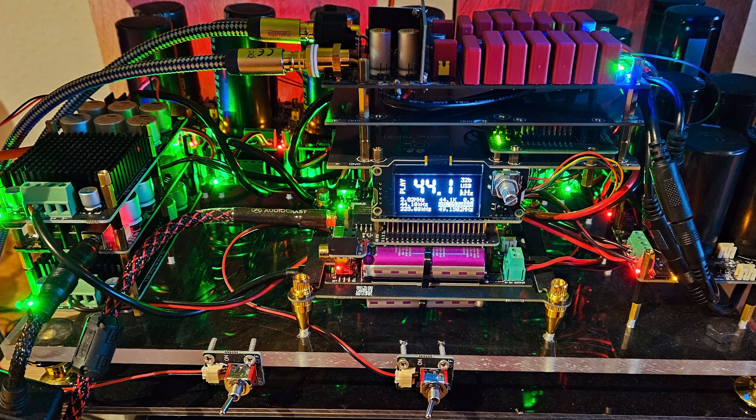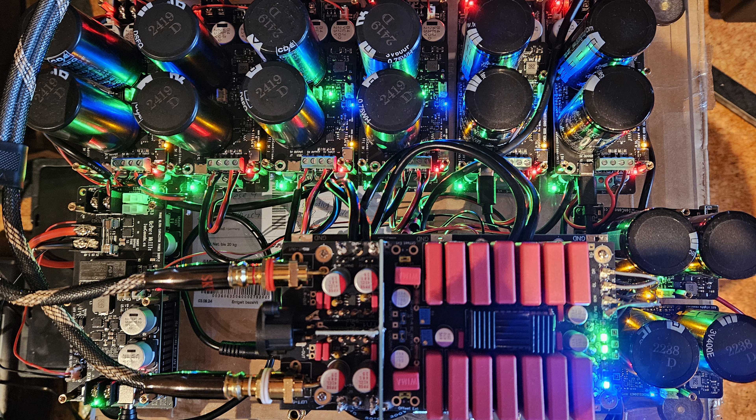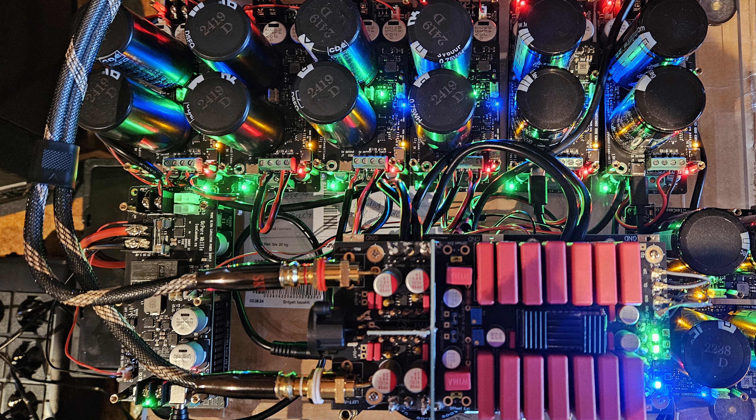Welcome back to the Gapster channel. This video is not about me — it's about one of my subscribers, Falul, who built this amazing DAC based on my Gapster TD-1 DAC and a lot of Ian Canada parts.